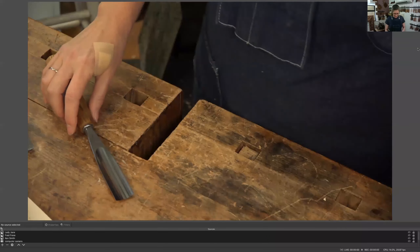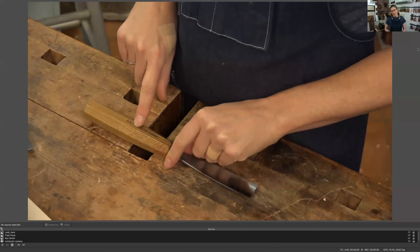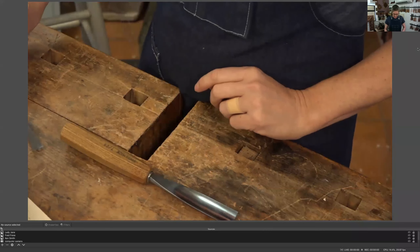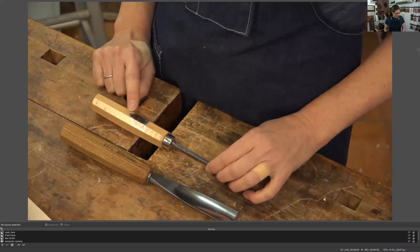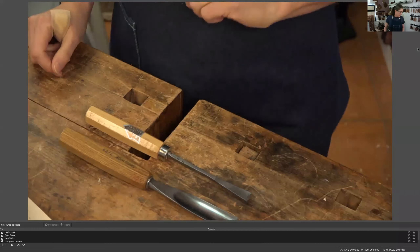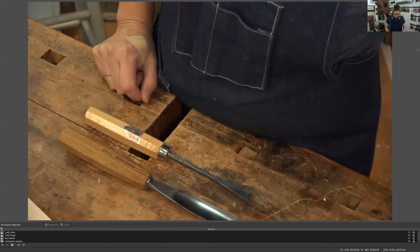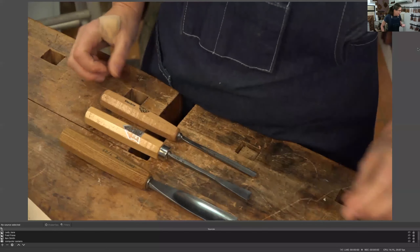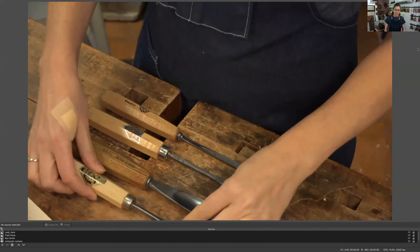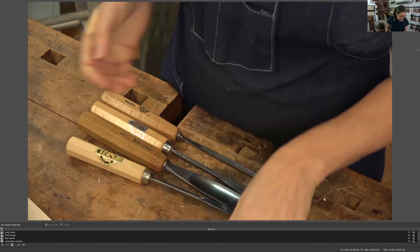Talking about brands — Swiss made, also called Pfeil, P-F-E-I-L, is probably the most common you'll be able to walk into a store and find. There's Dastra — that's the original ones I started out with. Unfortunately, I believe last year they closed down and a German company, Hirsch (H-I-R-S-C-H), bought out Dastra. Very sad — a 180-year-old company. There's Austrian Stubai. There's Two Cherries — that's a German one. There's Henry Taylor, which is English. And there's REU, which is French.